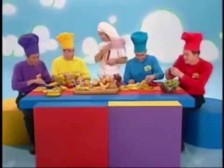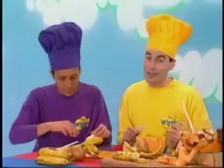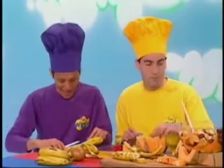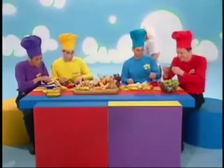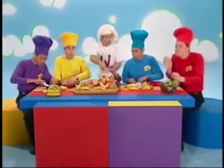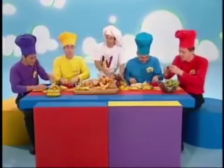Now we've made it, it's time to eat it! It tastes so good that you just can't beat it. Give everyone a plate and a spoon, we'll all be eating it very soon. The first step: eat up the Franks. The second step: eat up some Franks. The third step: eat up some Franks.